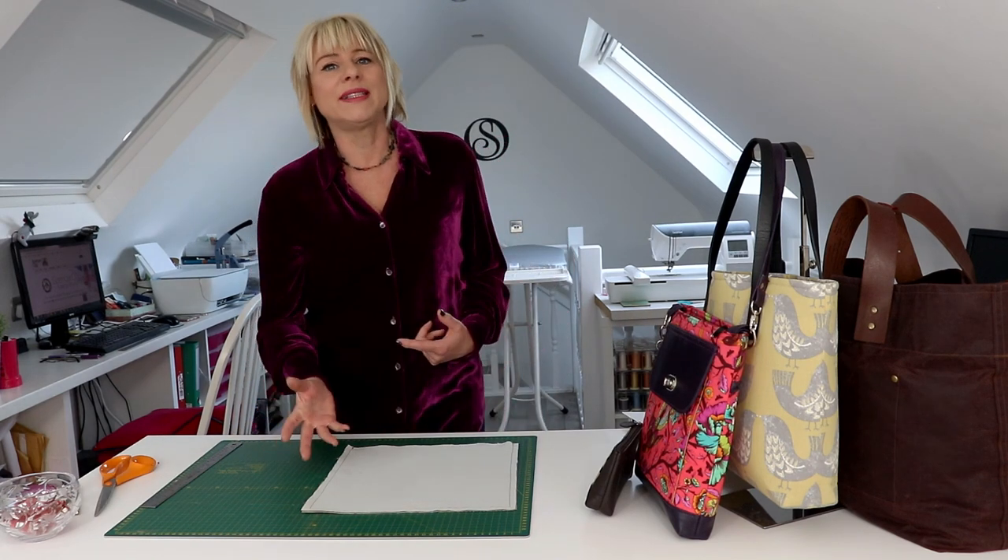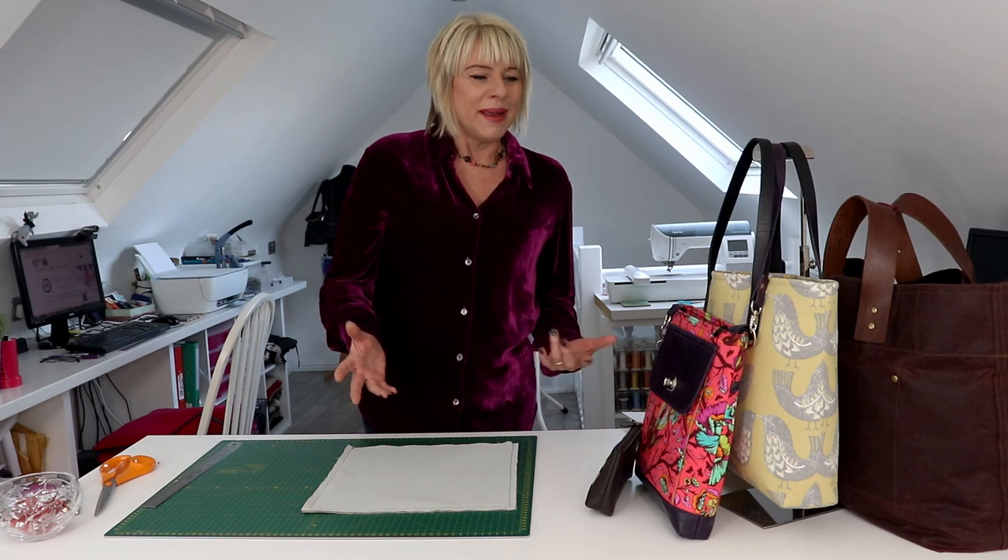I know when I started first making bags my box corners were all over the place because I didn't quite understand what the relationship was between the side seam and the bottom corner. But luckily I've got over that, so I'm going to share the secret with you now.